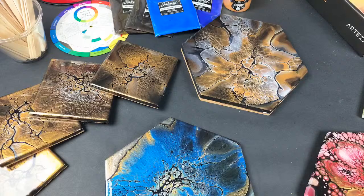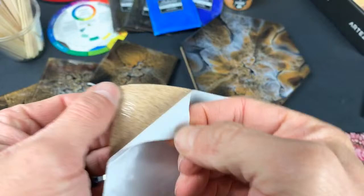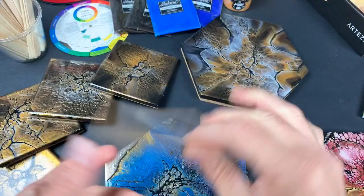I mix Part A and Part B together for about five minutes and then pour it into a clean container. The four-inch squares have an adhesive on the back — the whole back is adhesive, that's how they stick. From my experience, it doesn't peel off.